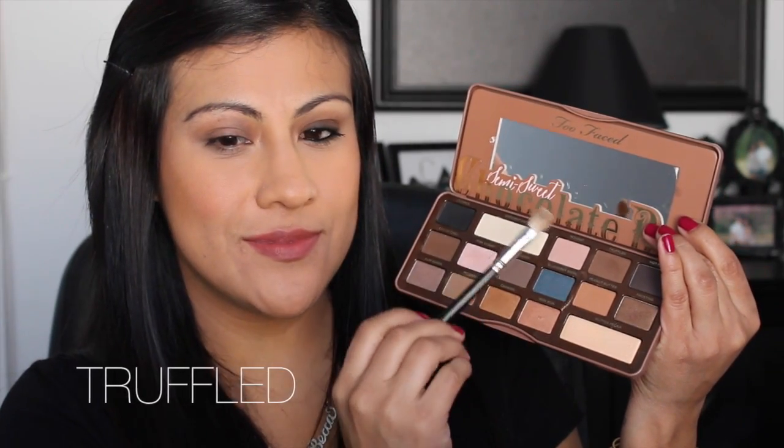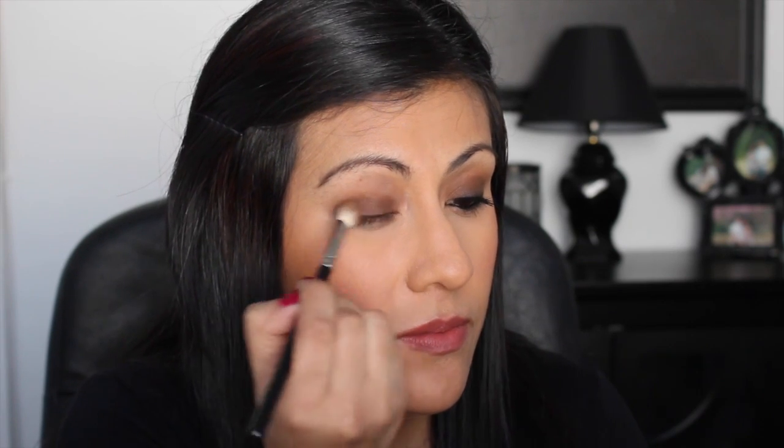Next is my Too Faced Chocolate Bar Semi-Sweet palette — I'm obsessed with it. I'm going in with the MAC 217 brush using the color Truffled. I really like the way this brush applies matte shadow. These matte shadows in the palette are amazing — the Truffled color is so creamy, buttery, and smooth. I've been loving this look lately; it's my go-to because it's really quick and easy to achieve a smoky effect.